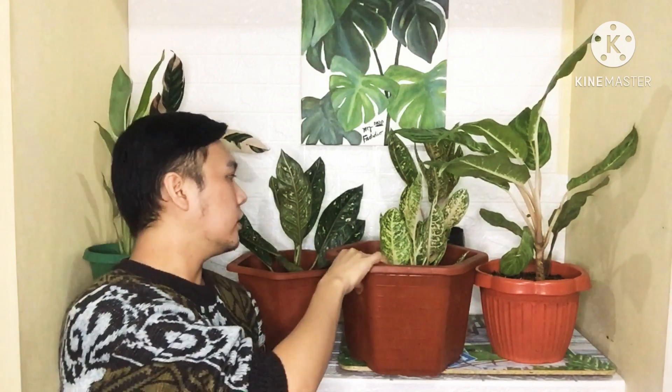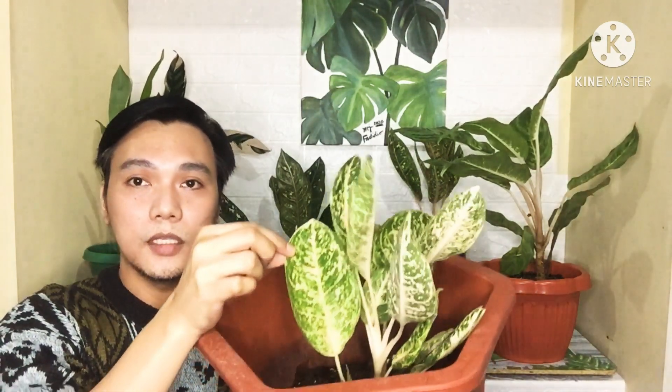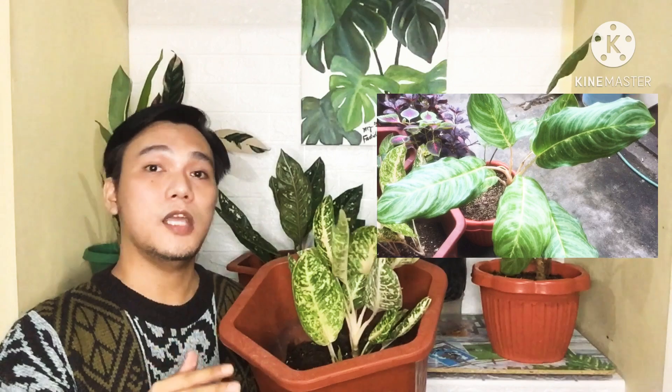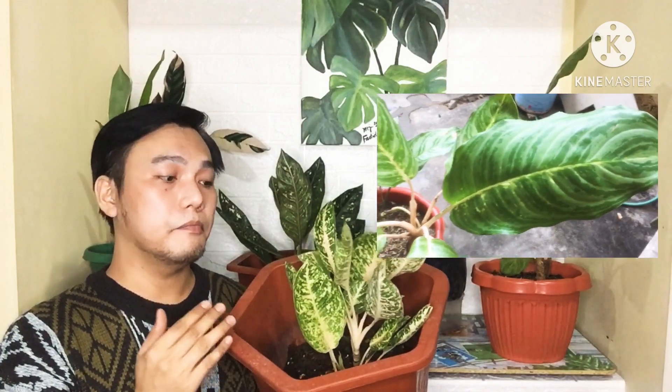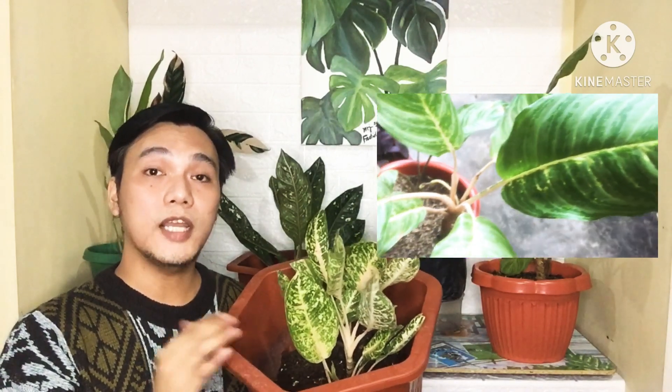Like for example, this type of aglaonema — nakikita nyo may pinkish na kulay sya. I actually have it placed sa bright indirect sunlight. It's actually outside but in a shaded area. I make sure na matatamaan sya ng araw — morning light lang. Kasi all plants, kahit anong plants, kailangan pa rin ng sunlight. Sunlight is actually one of the nutrients na kailangan ng halaman, kahit sabihing nata-tolerate nila ang low light.